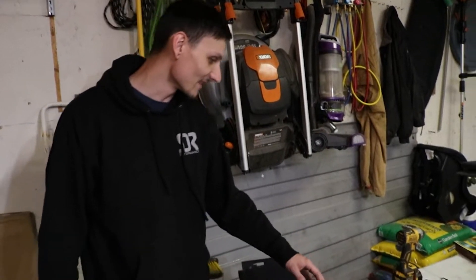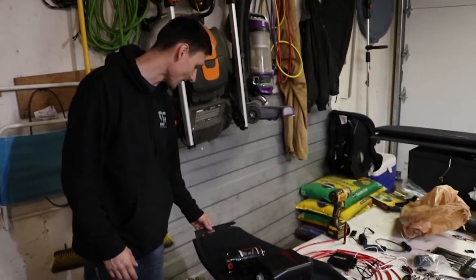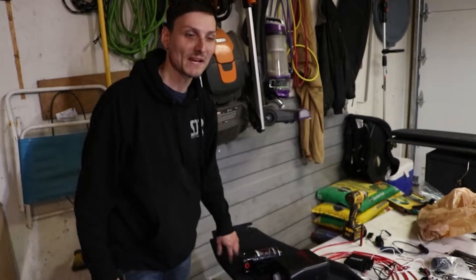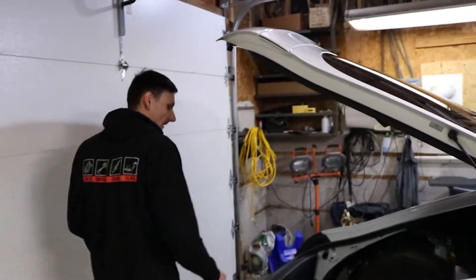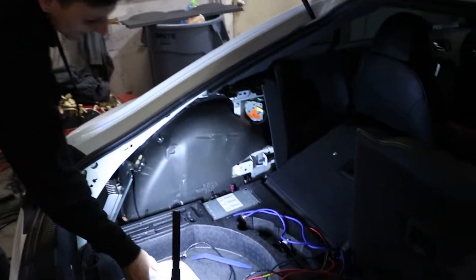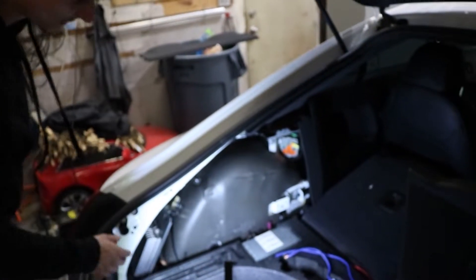We're going to be continuing the install on the Snow Performance methanol injection kit here. What we've done so far is pull out this back panel — just this little kick panel that covers up the wheel well and all that.